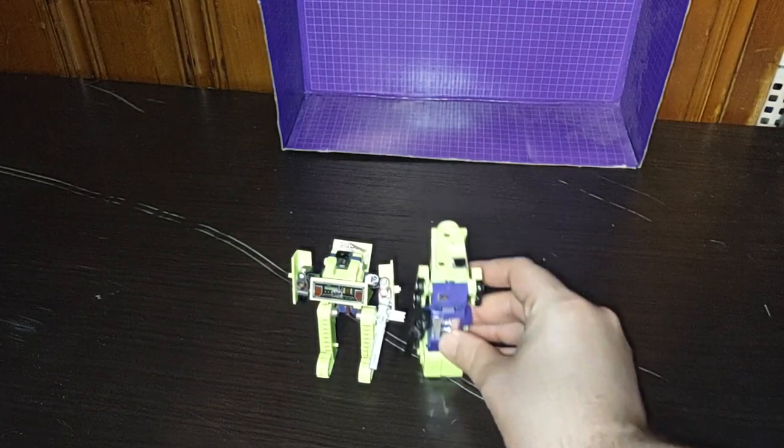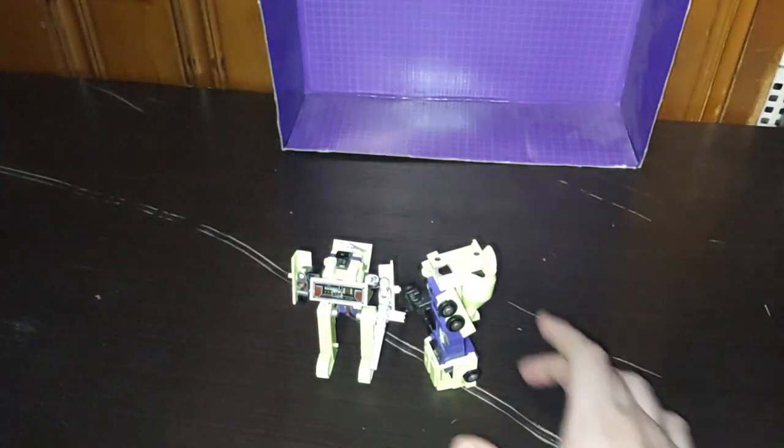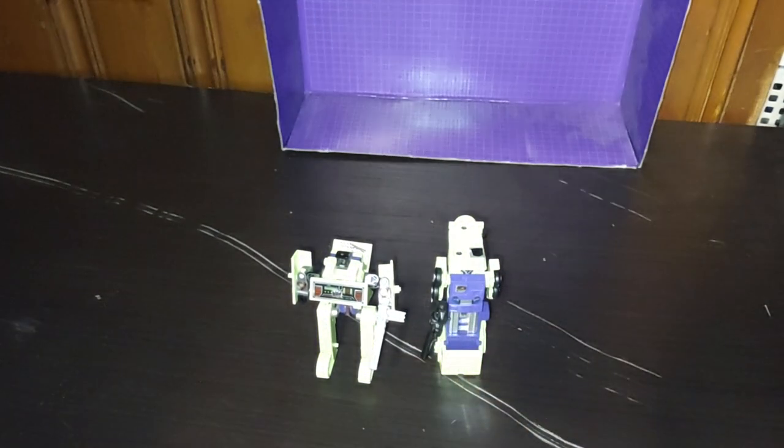Here is Transformers Generation 1 1986 Mixmaster next to Bone Crusher. And next to that we'll bring out Constructicon Scrapper, if I can get him to work for me.